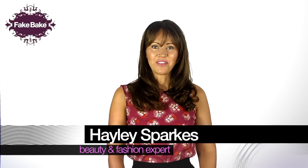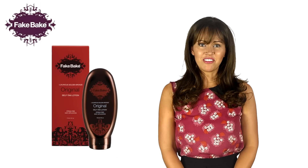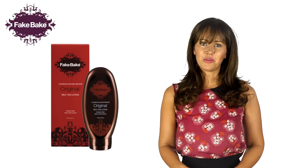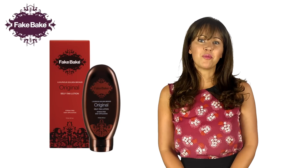Hello, I'm Hayley Sparks and welcome to Fake Bake. Fake Bake Original Self Tan Lotion was the first self tan introduced to our product range. This award winning product boasts an easy glide formula and show where it goes guide colour. This enables you to apply your self tan with ease and confidence.